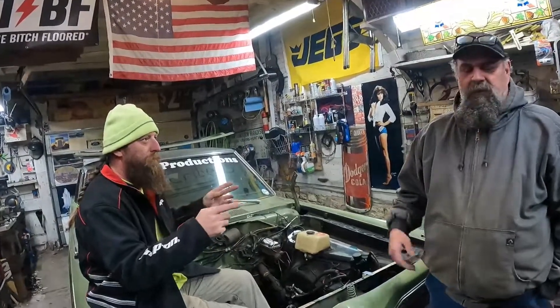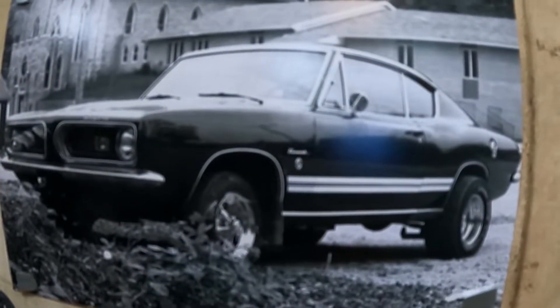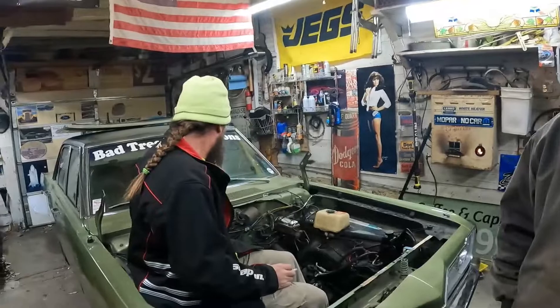Fast forward to 1986 — I'm driving around in a 1968 340 Formula S Plymouth Barracuda with a 727. In 1986 it lost all forward gears; all I had was reverse. I backed it up to my uncle's place in Prairie to use his phone because it was 1986 and nobody had a cell phone.